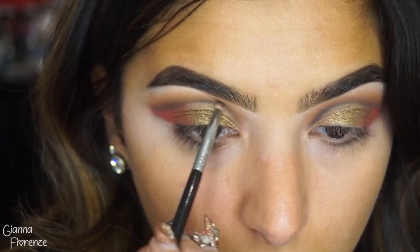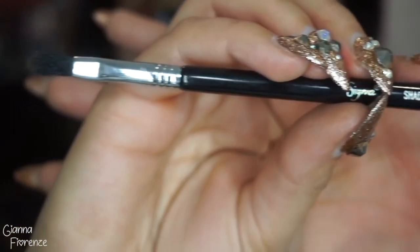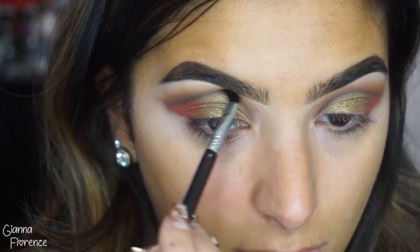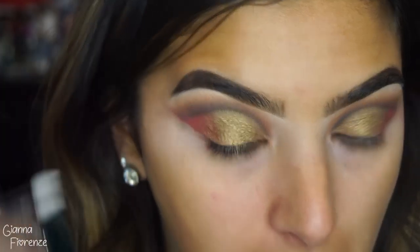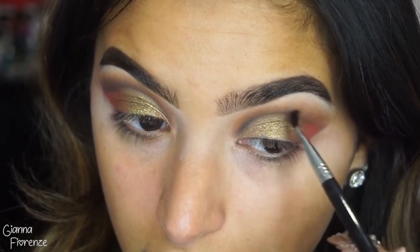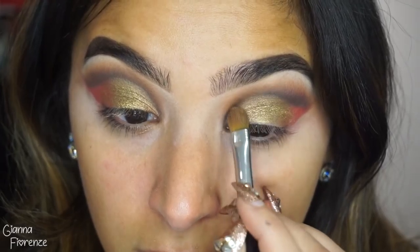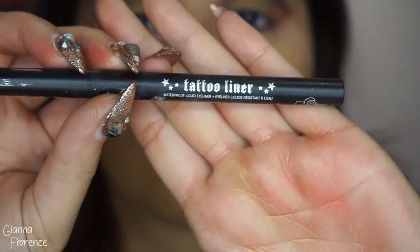Going back and forth and kind of sharpening where we cut. Now I'm using this shader brush, the E47, going back and forth and blending this line, making sure it's super soft because black is unforgiving. When you're putting a lot of colors together like this it can be really hard to blend, so I go back and forth a lot with the black and the brown, making sure it's super cut and clean.